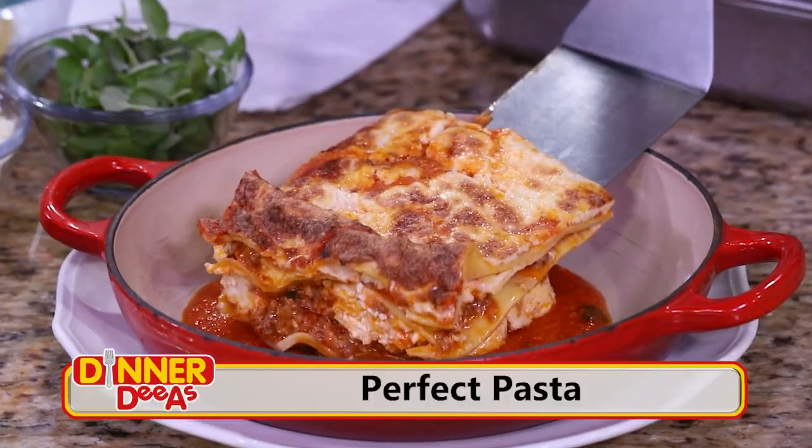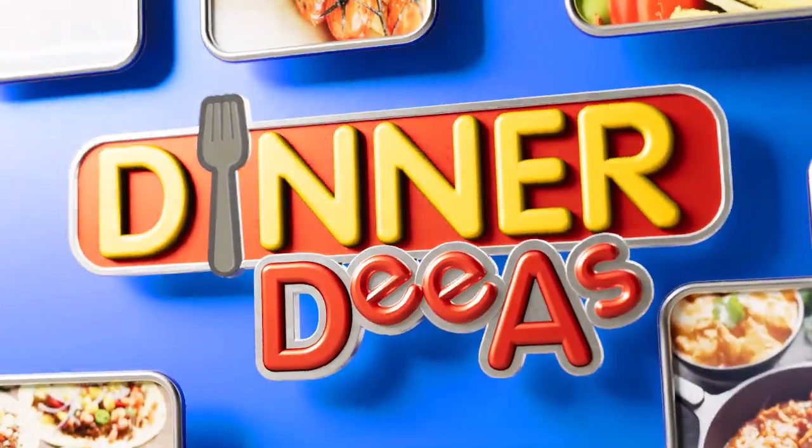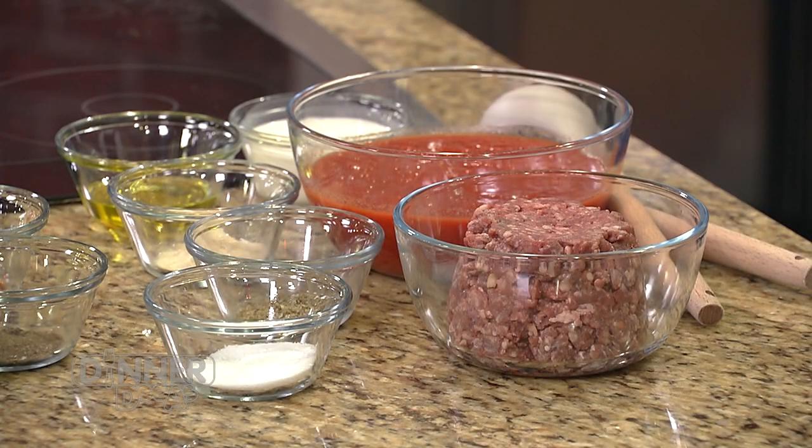Today he's bringing us back to the basics to show us how to make the best bolognese sauce and how to use it for lasagna or serve it up with fettuccine. So where do we start? Well, we start with good quality ingredients. For this recipe we have a combination of beef, veal, and pork, which we grind.